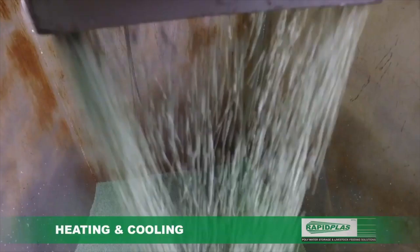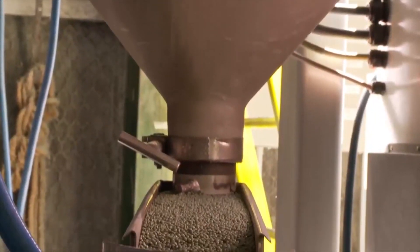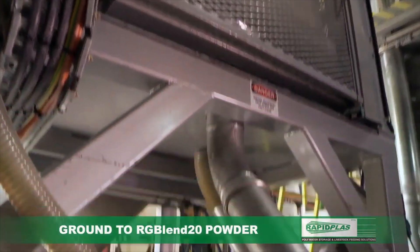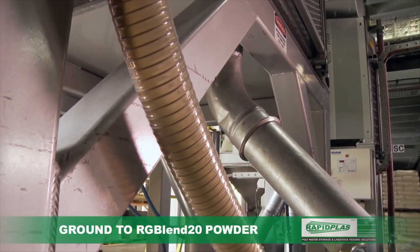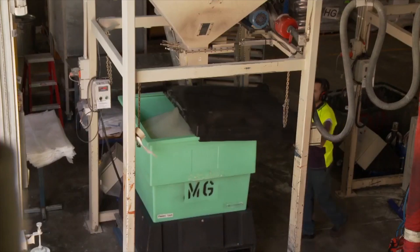Continuous heating and cooling distills and refines the raw material on its journey. Multiple processes transform the raw material over and over again into our very own RG Blend 20, processed and compounded in-house for extra strength and UV protection, and transformed into a fine, delicate powder ready for molding.